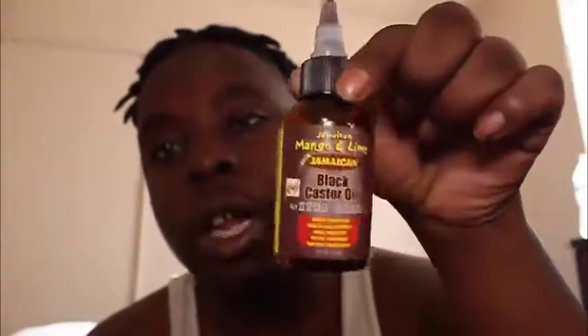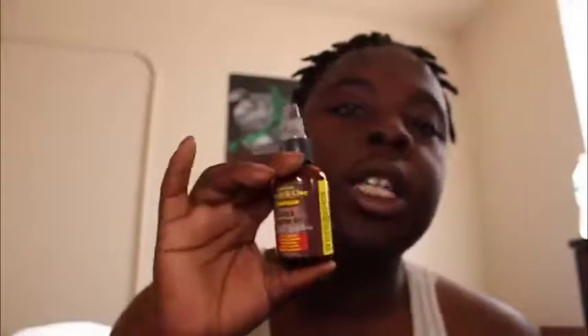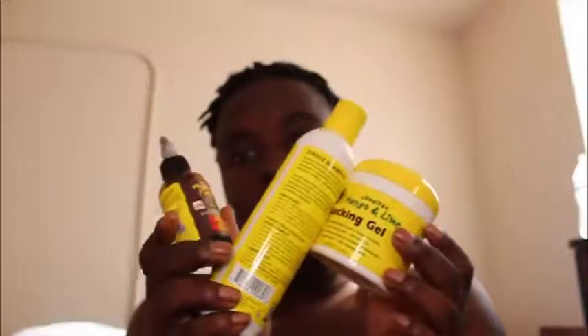This is the best product you can ever use for dreadlocks as far as oil — I can't think of anything that will outdo this. You just untwist it, line it up along your scalp, and rub it in. But yeah, let me go ahead and show y'all again — here are the three products right here.